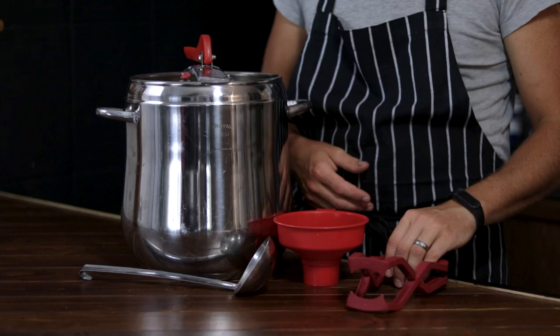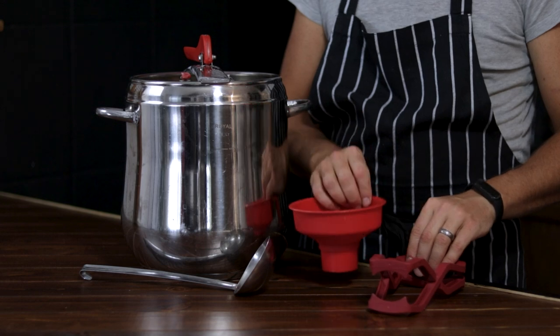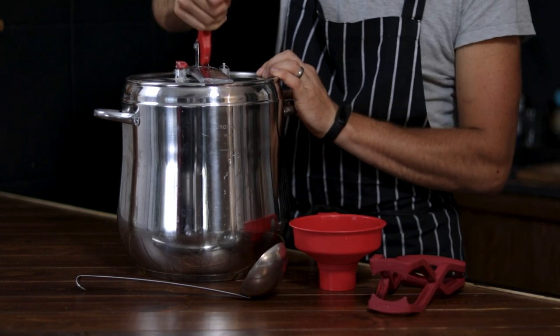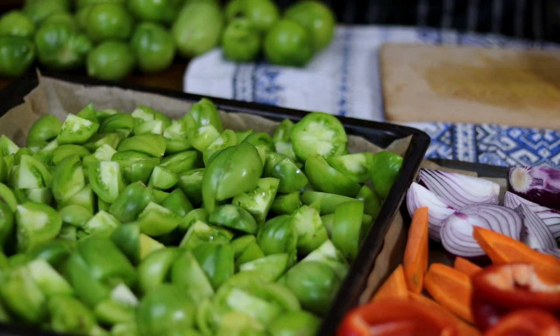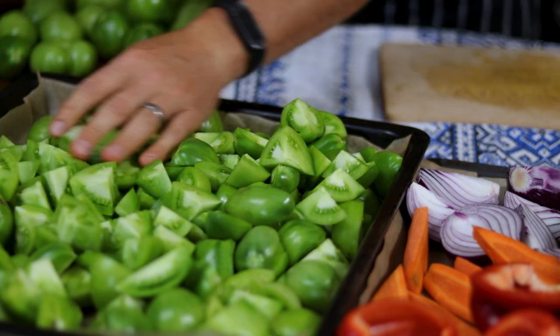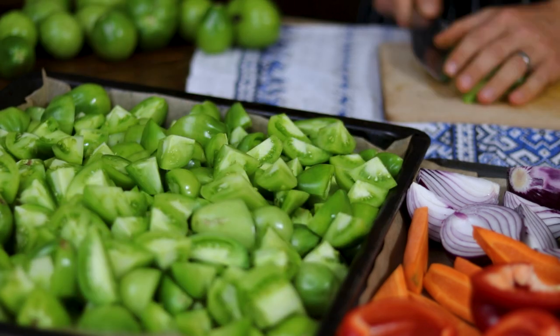Then if you decide that you want to can the finished product and preserve it, you'll need a pair of canning tongs, a jar funnel, a ladle, and of course a pressure canner. That was a long list — longer than a day of fasting — but I promise the rest of the recipe is a breeze and the final product is well worth the couple of minutes of your time. So let's get prepping.